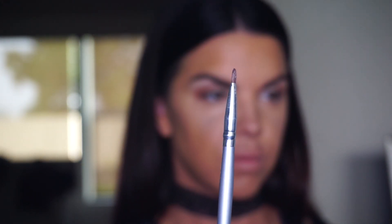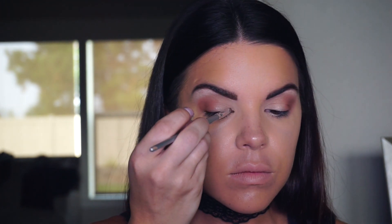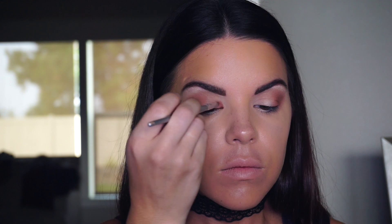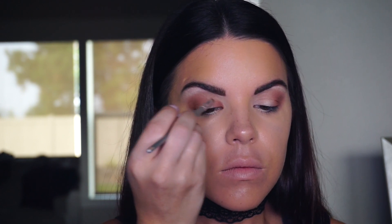Then I took a smaller brush — I think it was one from one of my Ipsy bags — and applied that Whimsy shade to the corners of the eyes. I decided I wanted to do a halo look to focus the shimmer and bronzy effect towards the center of the lid. So I'm taking that color and applying it just in the corner of the lid, blending it towards the center.